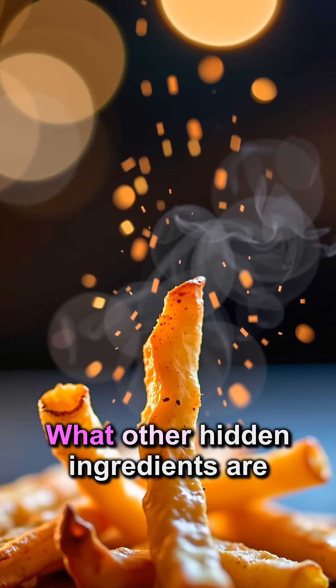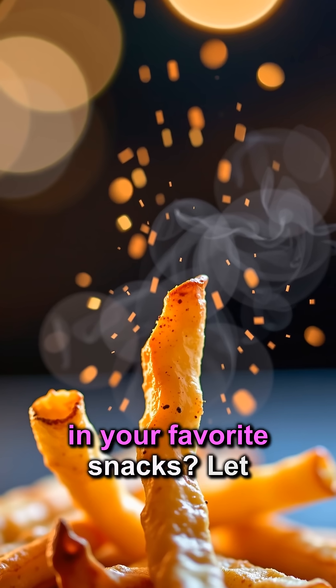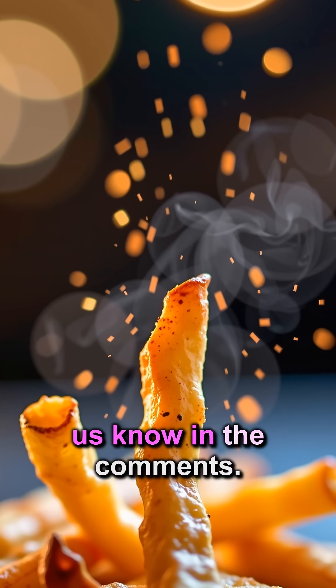Some famous fries contain natural beef flavor for that addictive, savory taste. What other hidden ingredients are in your favorite snacks? Let us know in the comments!